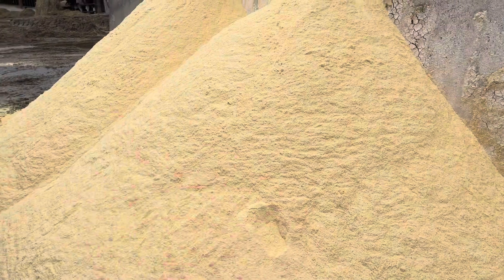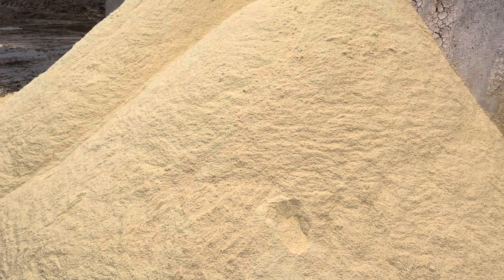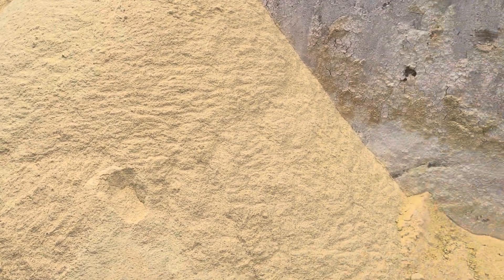We do have a bin on down that we can use to put feed in. When these pits are full of silage, we have to put it in the bin. It just takes longer to get it out of the bin when it comes time to run it into the mix wagon.